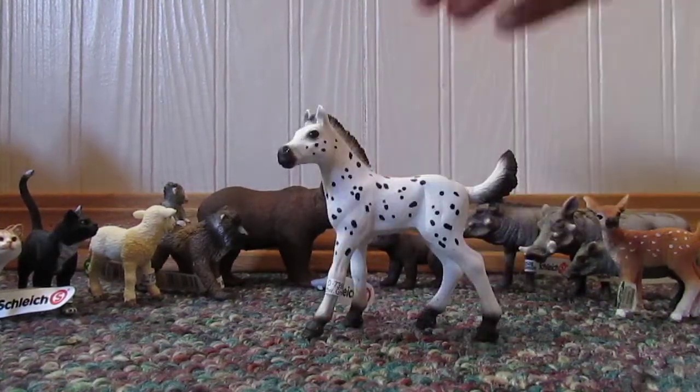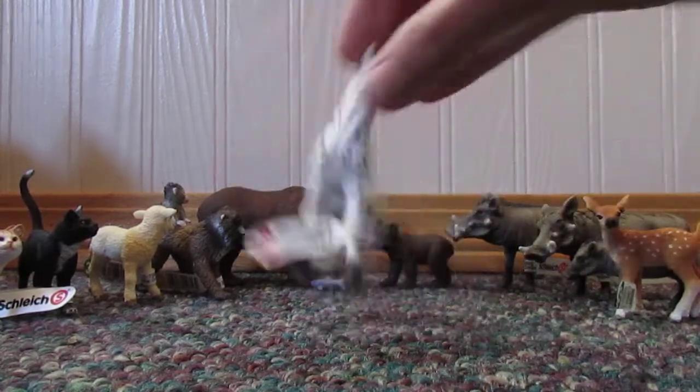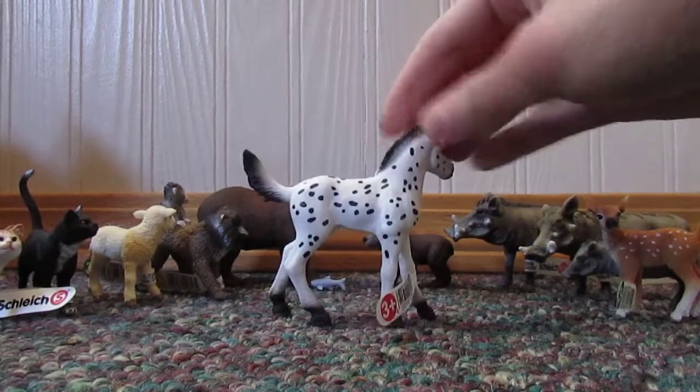I got one horse. I got the 2019 abstrapper full. Super adorable, I think.